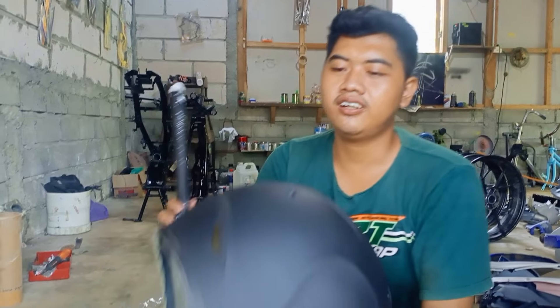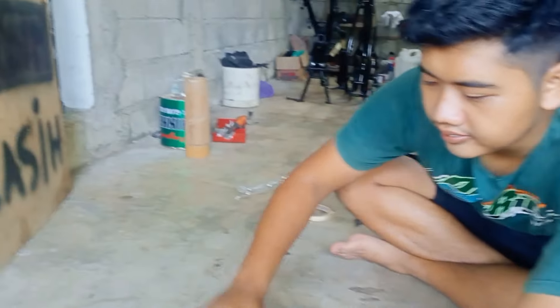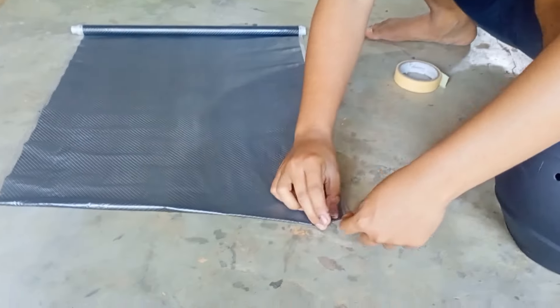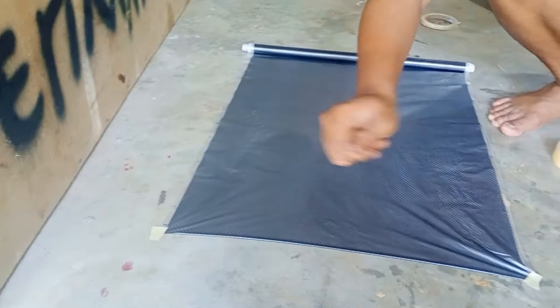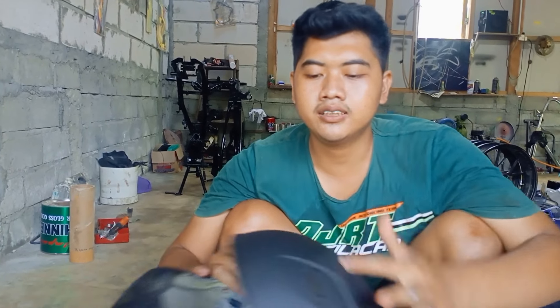Ini sudah lapis yang kedua. Kita tunggu sekitar setengah jam, baru kita lakukan proses pencelupan. Dan ini sudah kering. Sekarang kita tinggal ukur karbon yang akan kita buat. Kita akan mencelupkan ini separuh-separuh ya, tidak langsung satu kali masuk, tapi kita belah separuh-separuh.